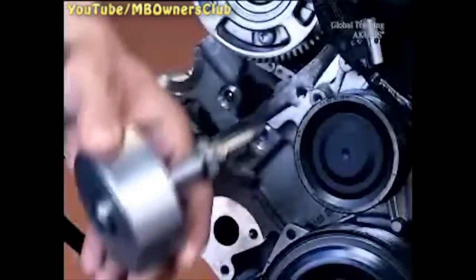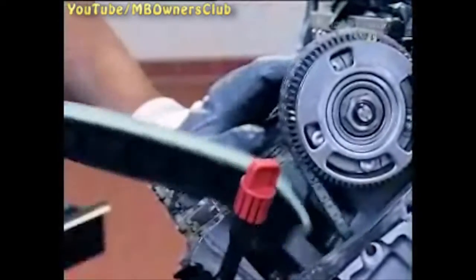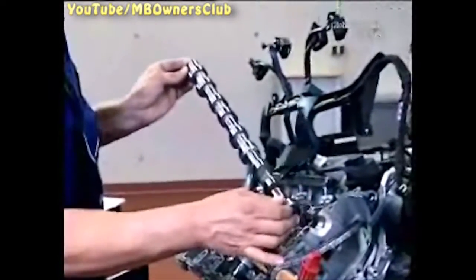Now take out the tensioning rail bolts from the engine. Use an impact extractor. Put on gloves to remove the tensioning rail — otherwise there's a risk of injury. Now remove the intake camshaft, just like the exhaust camshaft. At the last step, don't forget to secure the chain from falling. Done. Now you have access to the timing chain.